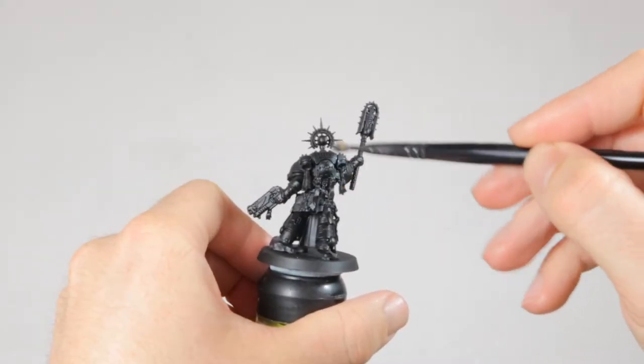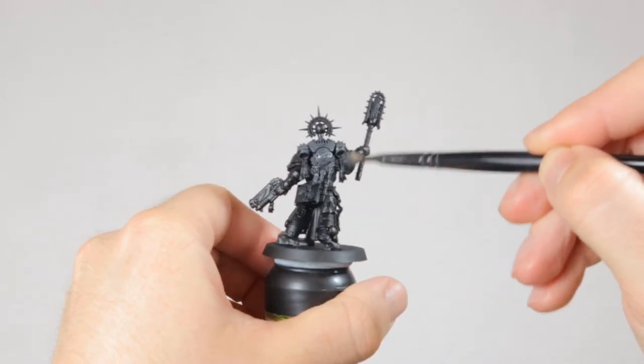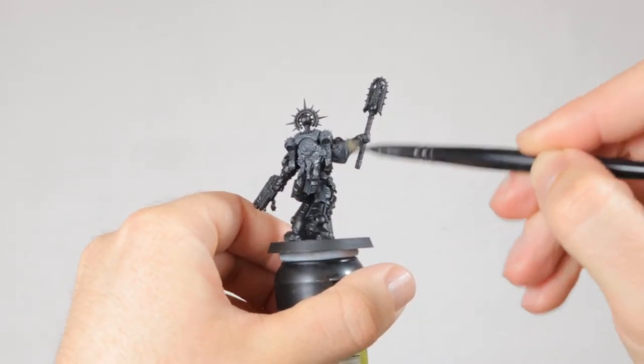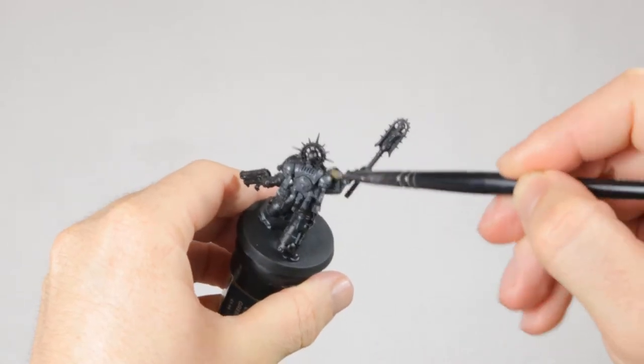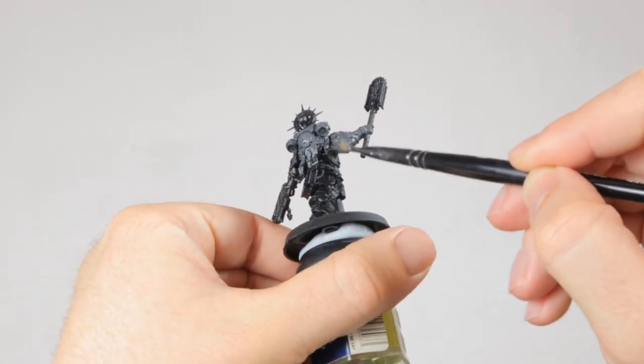To start with, I primed the model black, but then I quickly apply a layer of Ashen Gray all over the armor of this Chaplain. This is a dark gray that is perfect as a base for black armor because it still gives you the opportunity to shade the recesses even darker.